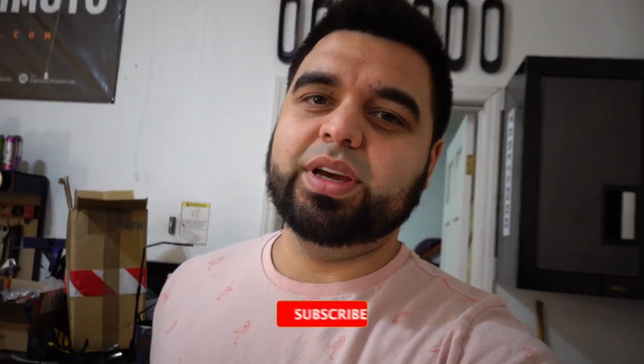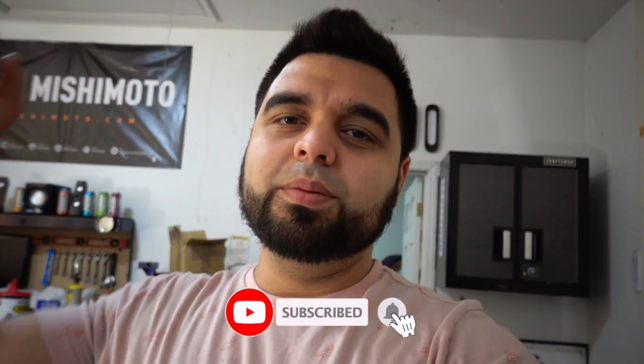What's up guys and welcome to today's video. If you've been here before, thanks for tuning in, and if you're new here please hit subscribe so you don't miss out on any future videos.